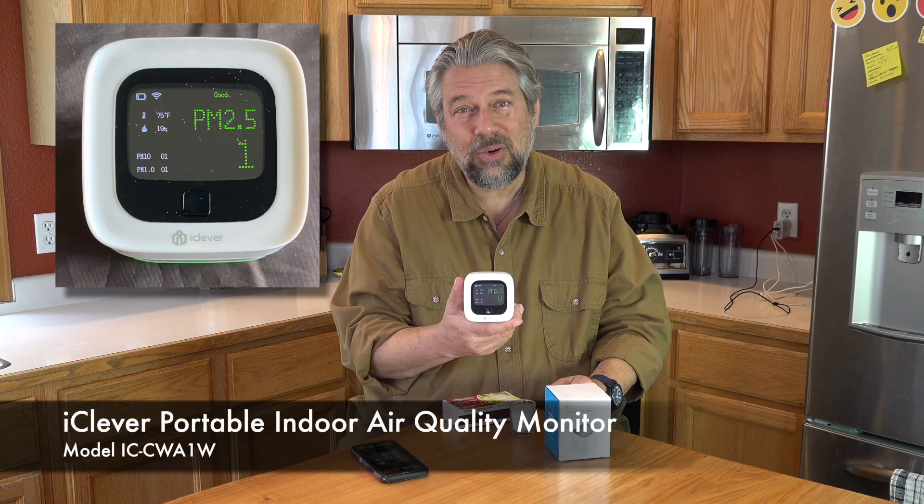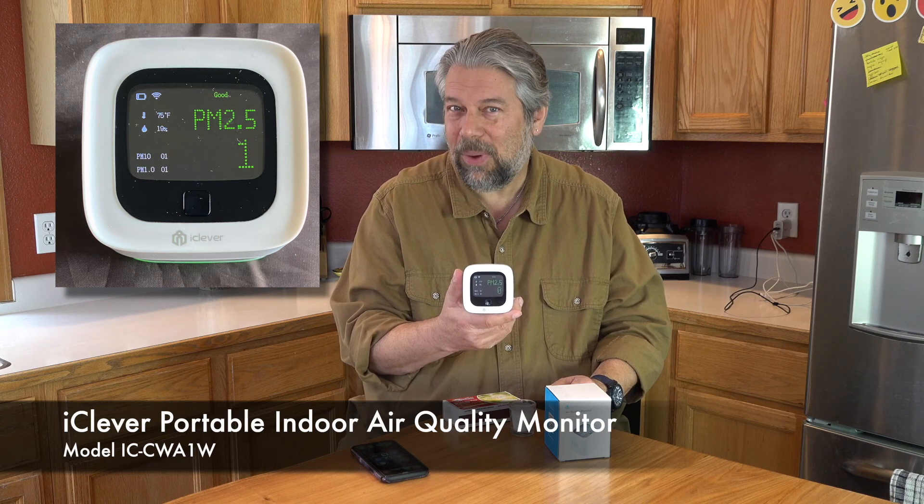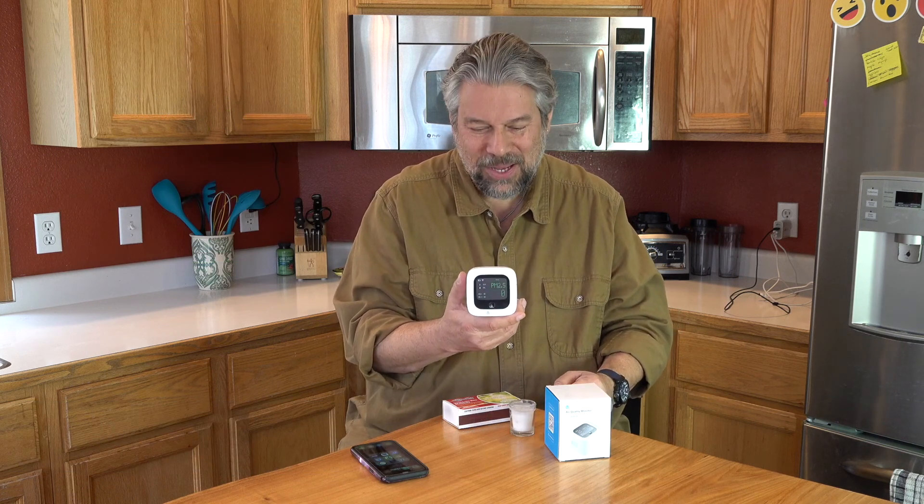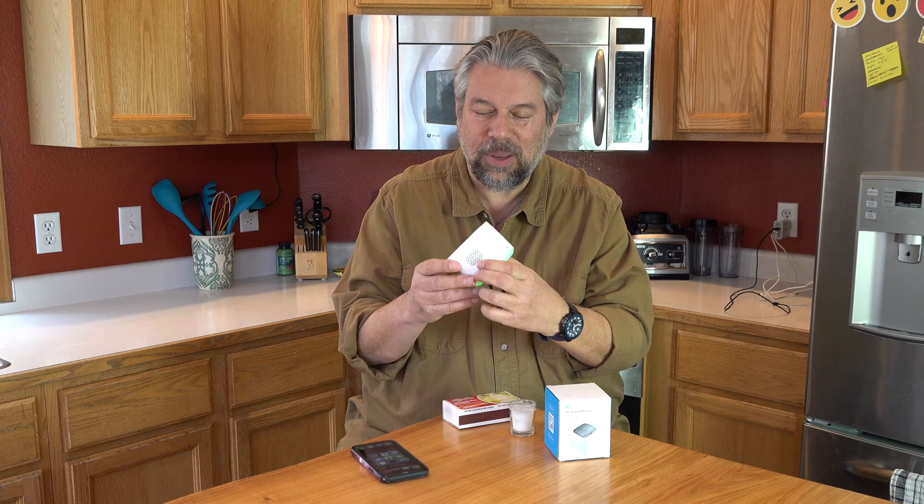Having an air quality monitor is pretty smart — it gives you a lot of data about what's going on in your home, office, workplace, or RV. You could take something like this to a coffee shop, put it on the table, and see if secondhand smoke is actually a problem. This is the iClever portable indoor air quality monitor. It has sensors on both sides and pulls in air to identify particulate matter, as well as tracking temperature and humidity.